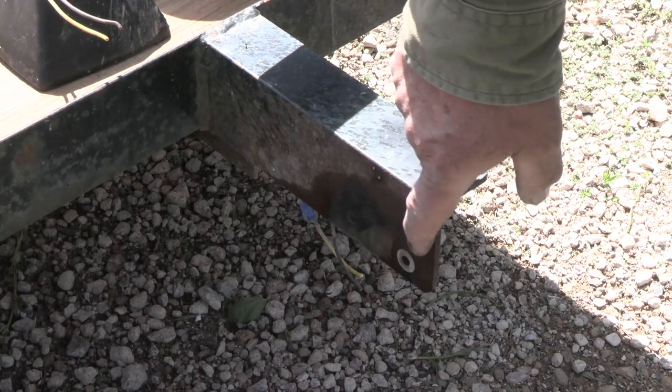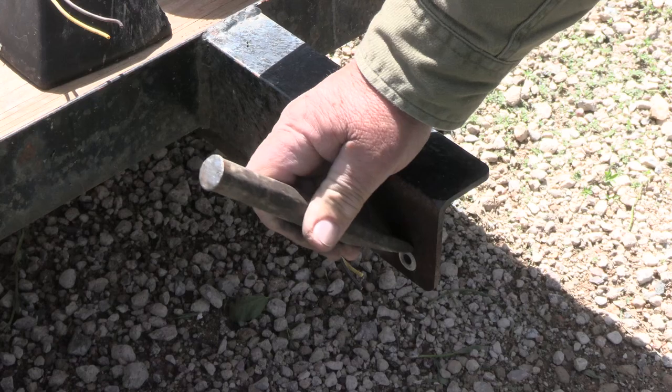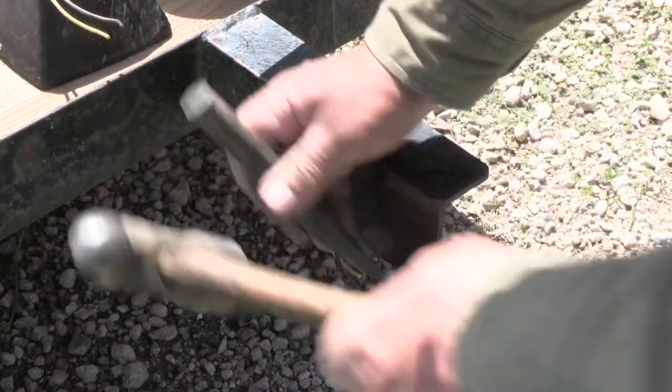I have a washer stuck here so I'm going to go ahead and knock this washer off. Rust is not your friend — but there we go.